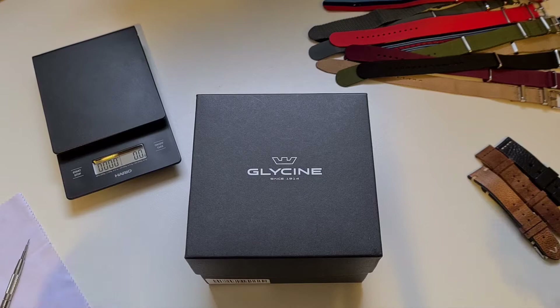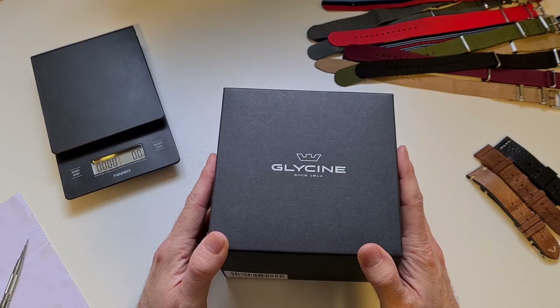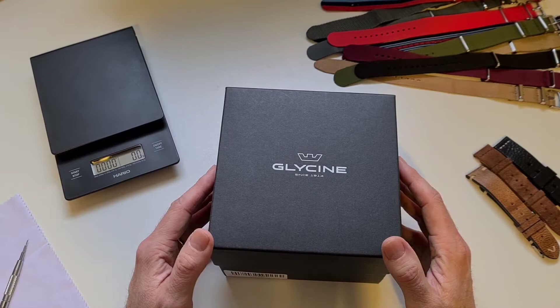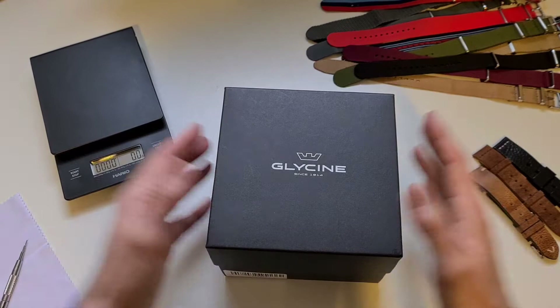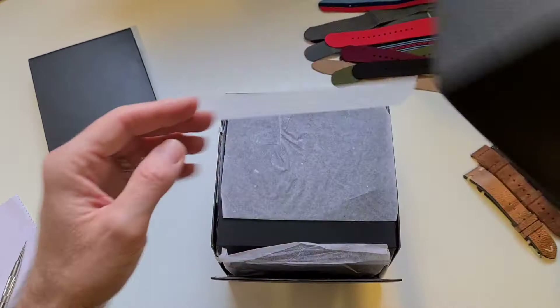Welcome to the unboxing of my new Glycine GL1006 — it's a quartz GMT. I haven't seen this one before; just came across it on eBay. I've been looking for an affordable GMT for a while, something other than a Parnis or a cheap Rolex homage. I thought it was a bit different, and it'll be handy for traveling if we ever get back to traveling again.